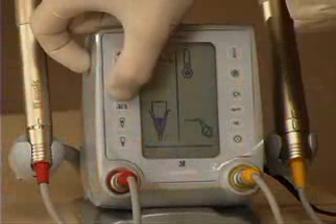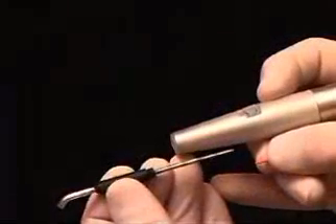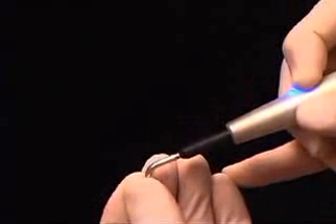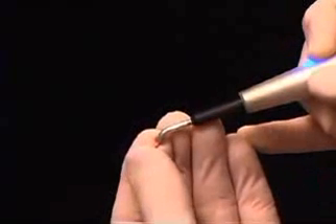The heat testing icon is activated on the faceplate of the System B heat source. The heat testing tip is placed in the System B handpiece, and after activating the switch to heat the tip up, a small piece of gutta percha is placed on the tip to improve the contact between the heat testing tip and the tooth.